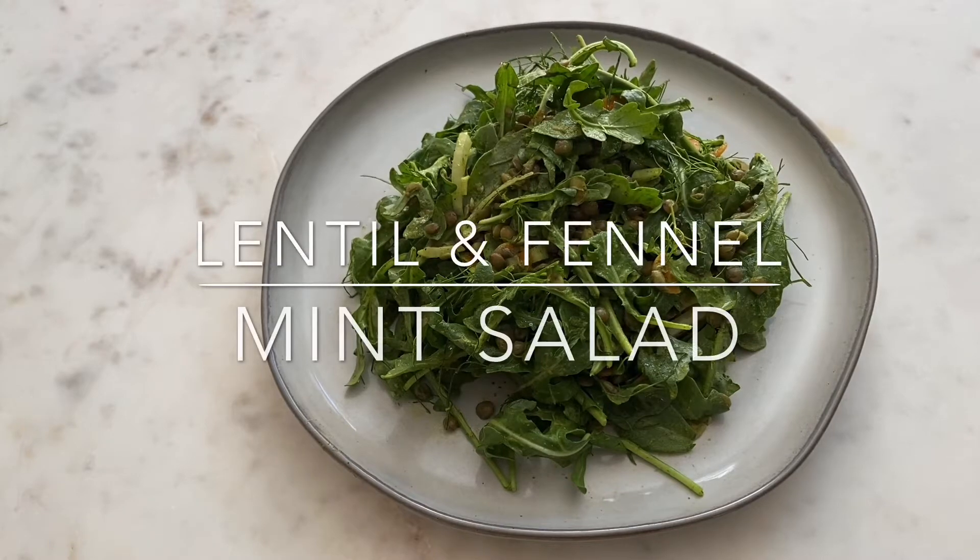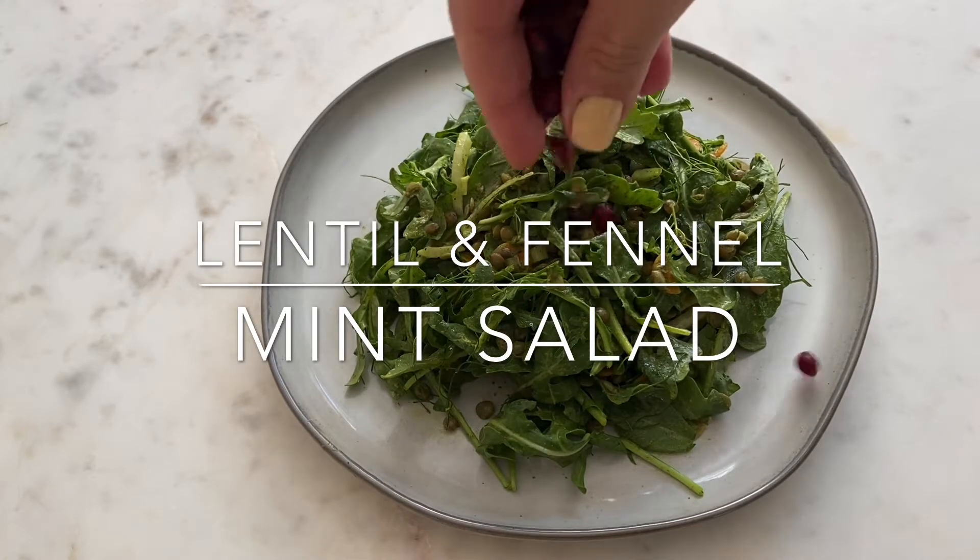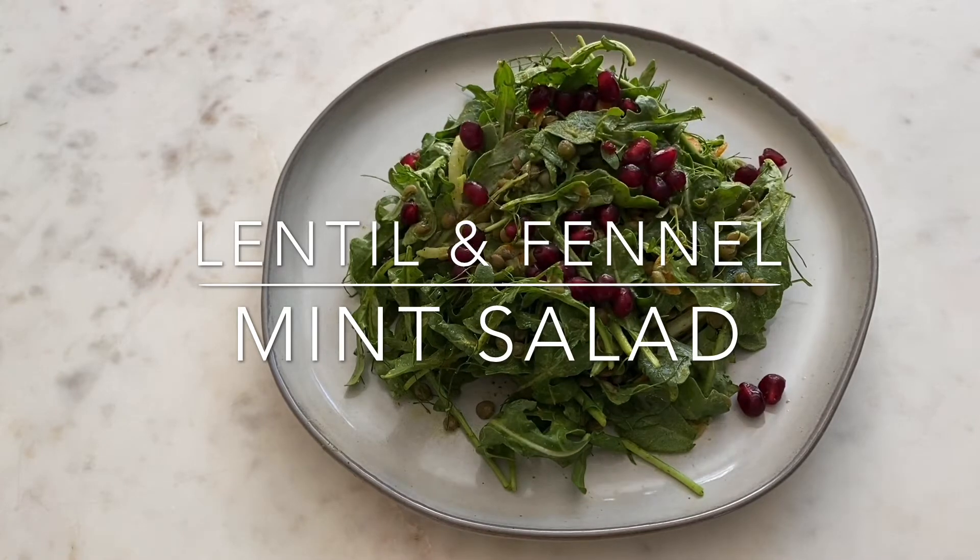Another day and another delicious bowl of mixed greens and veggies. I'm going to prepare some lentil and fennel salad with the mint dressing.